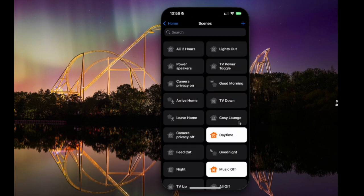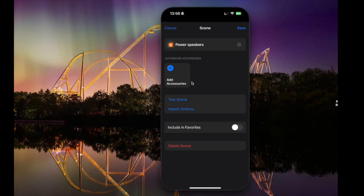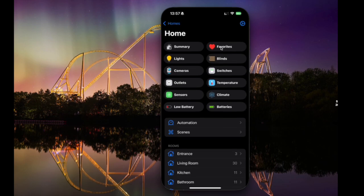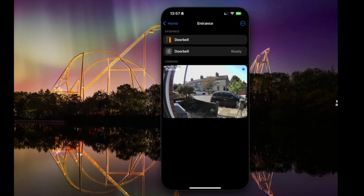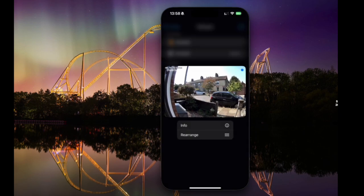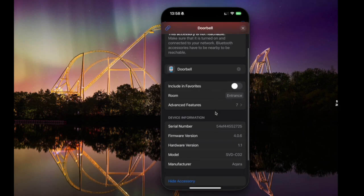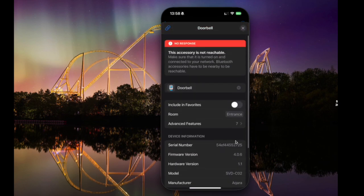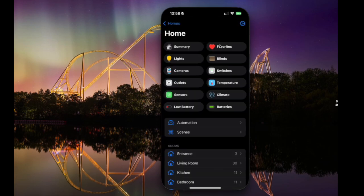In the scenes view, you're able to manage all of your scenes as well as trigger them. A short press runs the scene and a long press goes into the options to edit it. If we click info, we can see everything the scene does. Another nice feature is Favourites — click favourites at the top and anything you've added appears there. Let's go into the entrance and look at my doorbell camera. You can see it exposes a few different things: a motion sensor and the camera itself. We can load up the feed, long press to get info, and toggle it into favourites.